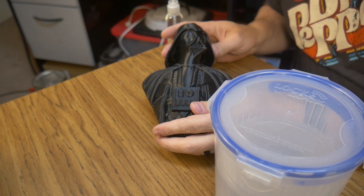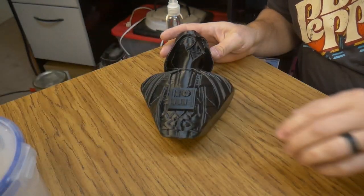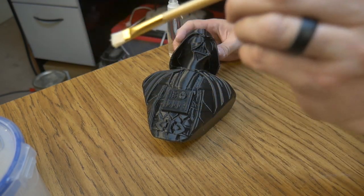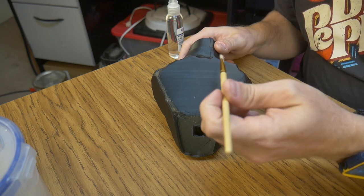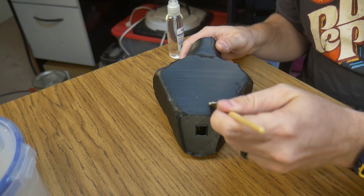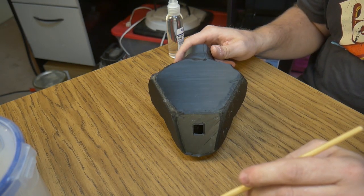For the next method I'm going to use my Darth Vader 3D print. I'm going to dip a brush in the isopropyl alcohol and brush it along perpendicular to the layer lines, and we'll see if that helps smooth them out with the alcohol.